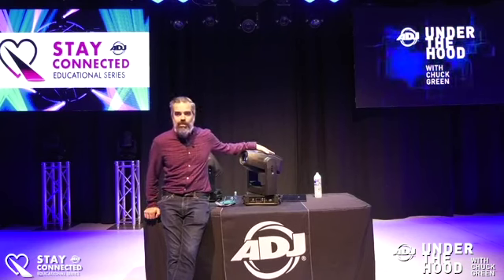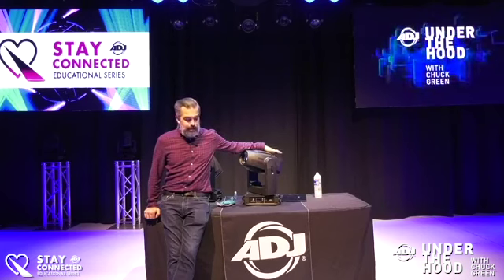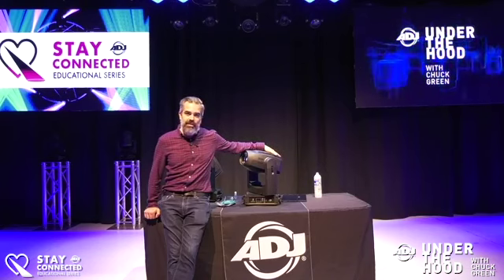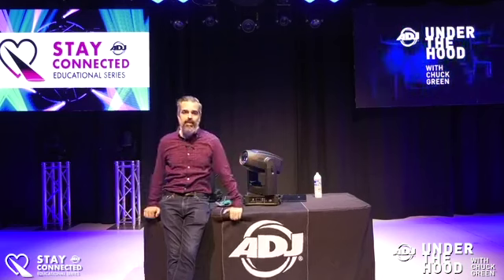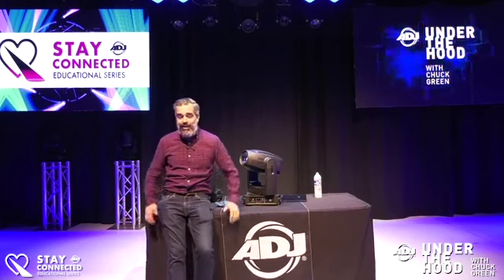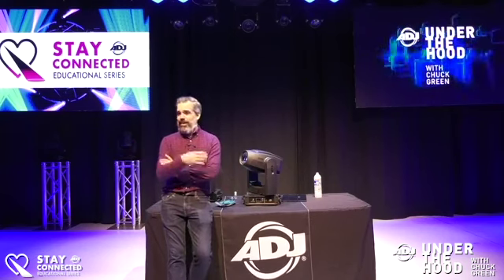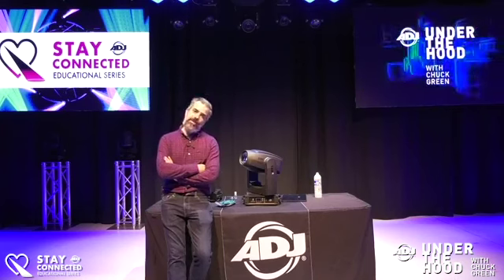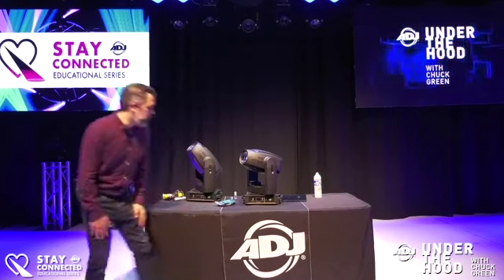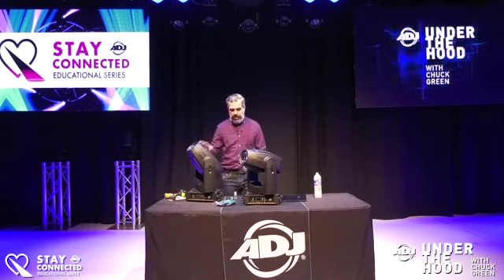Today we're going to do a live one — take a look at the Focus Spot 6Z, our new flagship in the Focus Series. As usual, let me know what you'd like to see me take apart in the future. I'm live in the ADJ showroom and I'm here with Candace and Jake, and we're just going to have a little fun and take a good look at this Focus Spot 6Z.